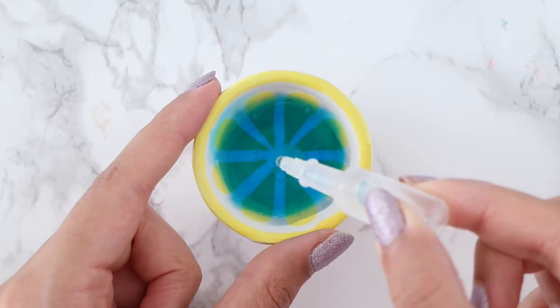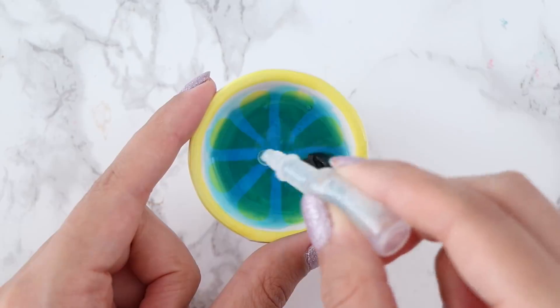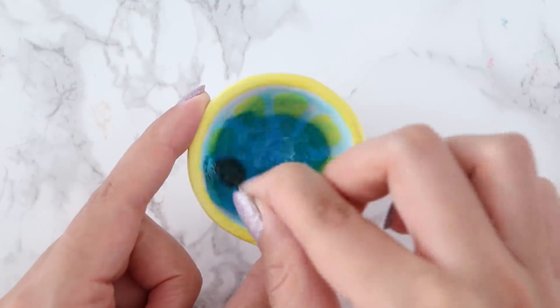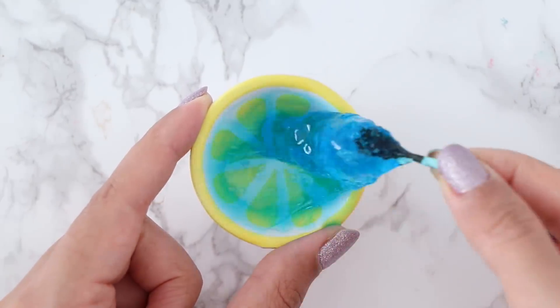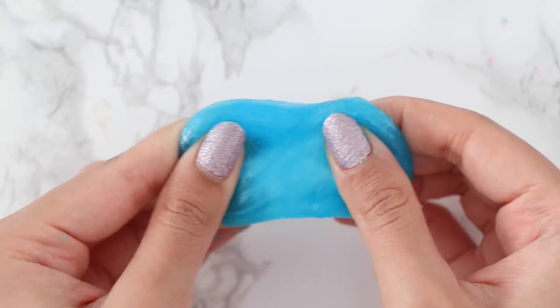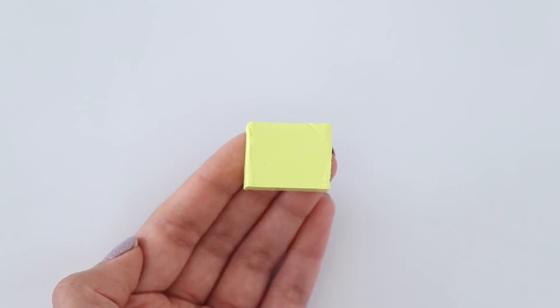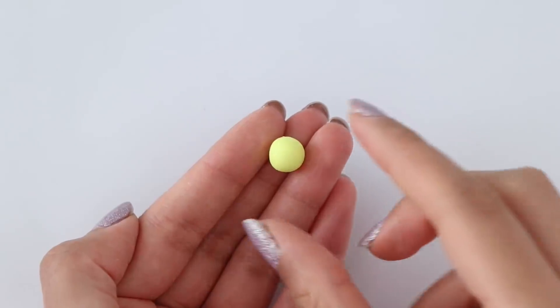While I was making the slime I actually had an idea — I think it would be super cute to make miniature slime supplies, like a mini bottle of glue and basically everything you need to make slime but in miniature version. So if you guys would like to see a video like that, let me know in a comment. Anyway, back to the video now.